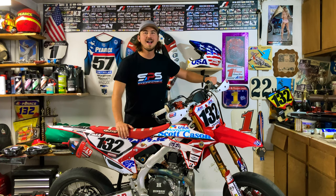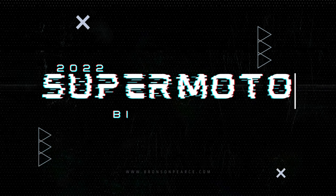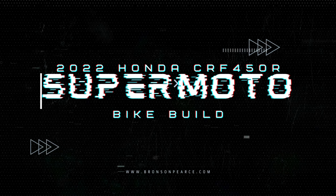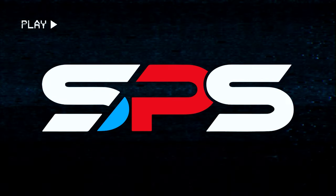What's up Supermoto Bros, welcome back to another episode of the Supermoto Bike Build. Today we're going to be talking about SPS and their new fork feet that they sent me. As always, big thanks to each one of these partners in this bike build — wouldn't be able to do it without them — and big thanks to SPS Factory for sponsoring today's episode.